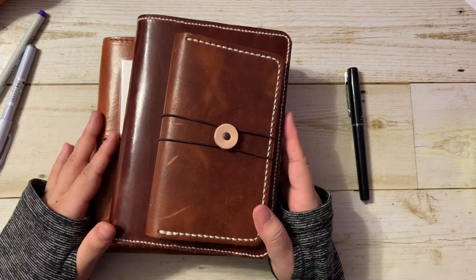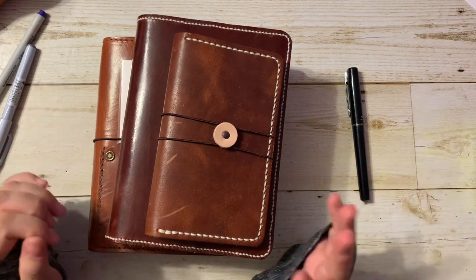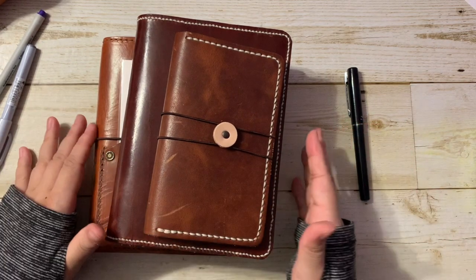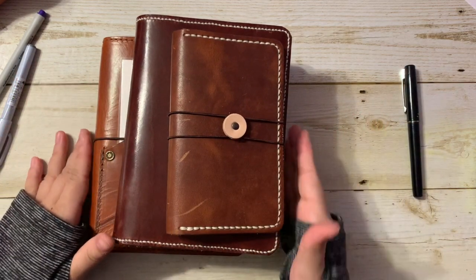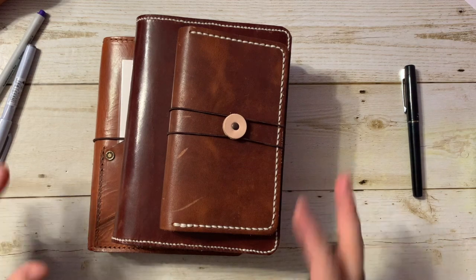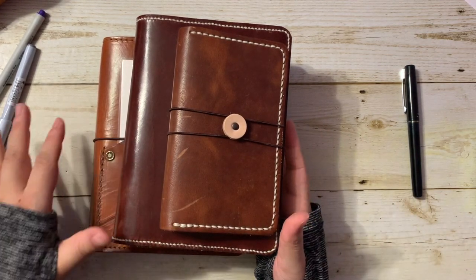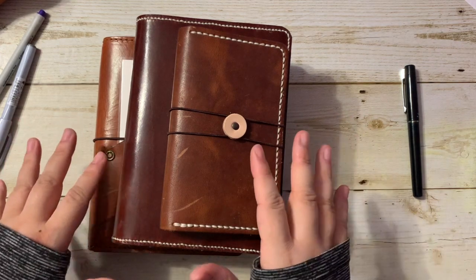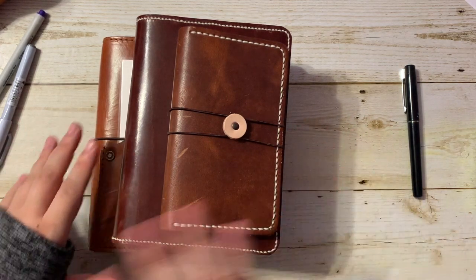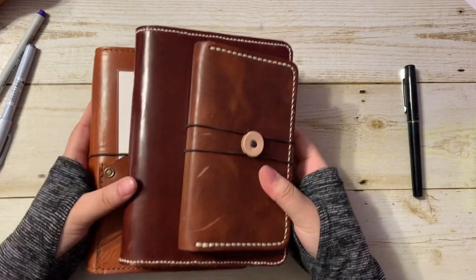Hello everybody, welcome back to my channel. I'm finally ready to show my 2021 planner lineup and my 2021 journal lineup. In front of me here, I have my planner stack. I won't go into detail into every single one of these things, otherwise this video would take too long. I have done a lot of videos in the past where I've gone through some of these, so I will link those below in the cards or in the description. I will go into some detail into the covers, because some of these are new and I just like to talk about leather covers. So let's start off with the planners.